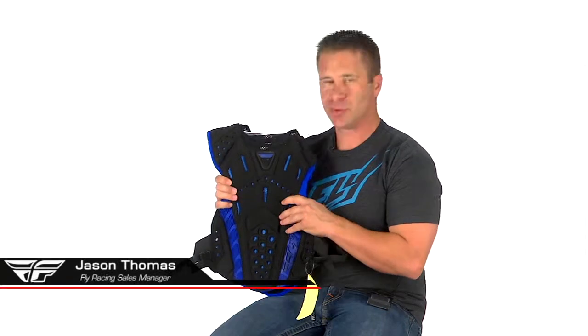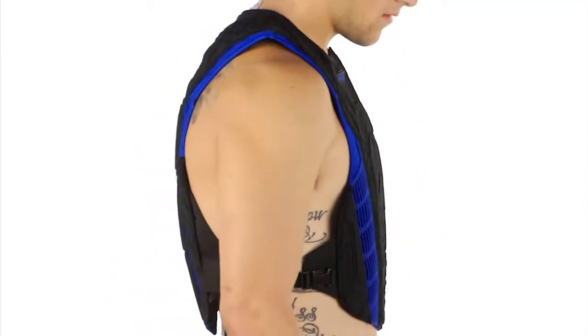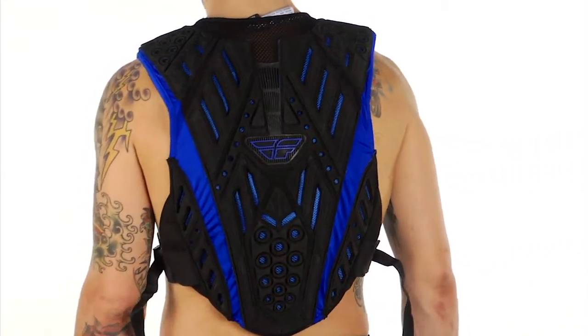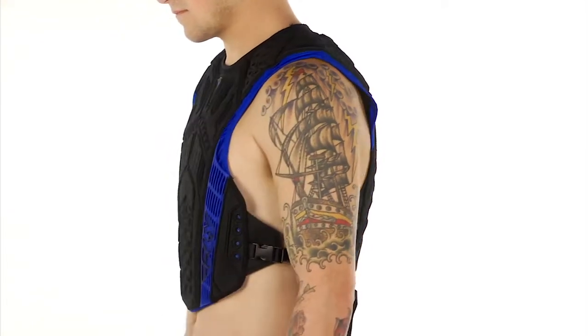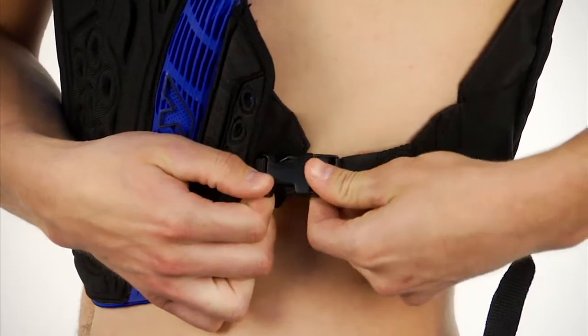This is our undercover clip entry, very similar to the pullover version except for a couple of changes. Instead of a pullover, you have adjustable clips on the side and there is no mesh — basically it's a tuck-in version. Padding handling is all the same, the fit is the same, it's just a little bit different.